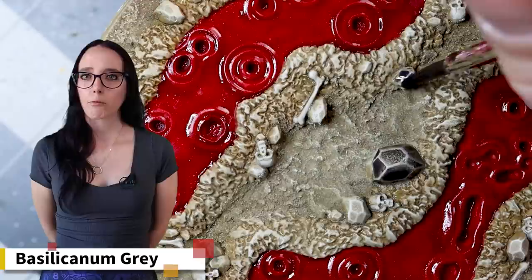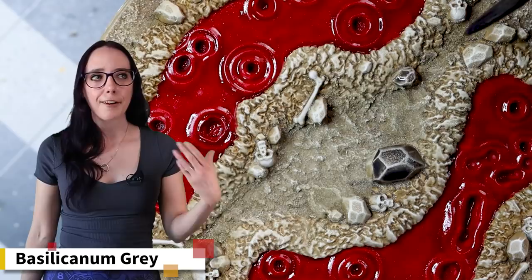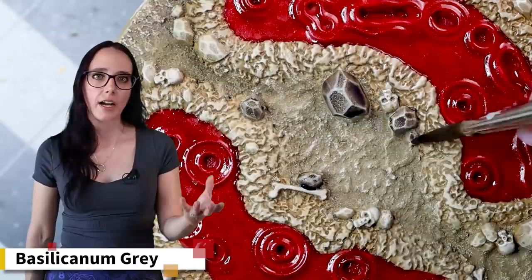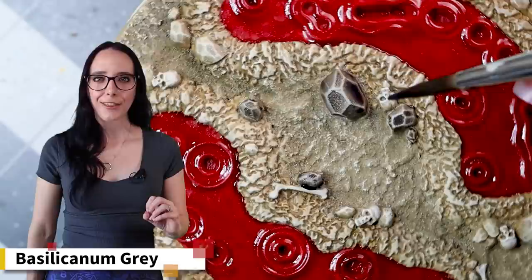That final color is a bit of Basilicanum Gray over top of the rocks on the base. I wanted to differentiate them from the ground to make them stand out, and I find that Basilicanum over top of the Tyrant Skull and Tallarn Sand combo works really nicely — it gives a natural stone look with some very subtle highlights beneath. It works really well and I'm very happy with it. Now let's look at the final model.